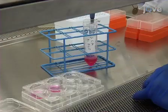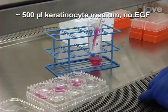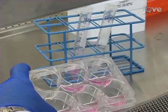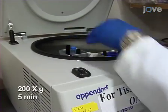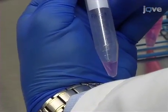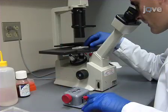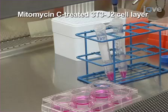Incubate at 37 degrees Celsius for 7 to 15 minutes to allow the hair follicle stem cells to fully detach. After the cells have detached, add approximately 500 microliters of keratinocyte medium without EGF to stop the trypsin, and gently pipette up and down to disperse the cells. Collect the cells in a conical tube and centrifuge at 200g for 5 minutes. Aspirate the supernatant and resuspend the cells in keratinocyte medium without EGF. Finally, count and replate the cells onto a mitomycin C-treated 3T3-J2 cell layer.